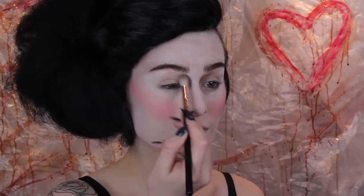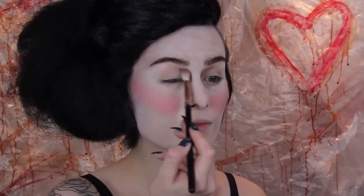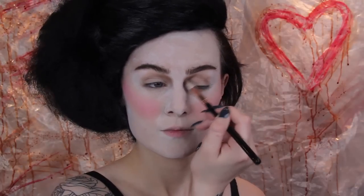Moving on to the eyes, I'm starting by hollowing out the sockets and also adding some shadows underneath the eye as well. This is why I didn't add concealer or anything. To do this I'm just using my regular contour shade.